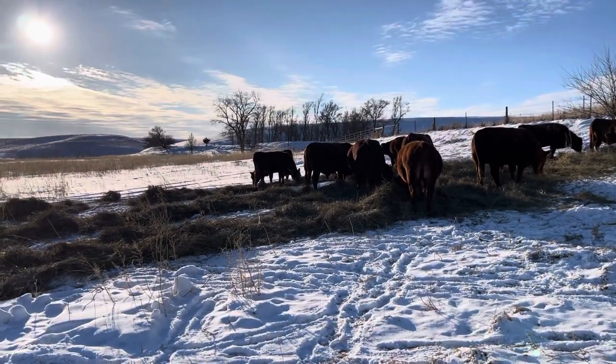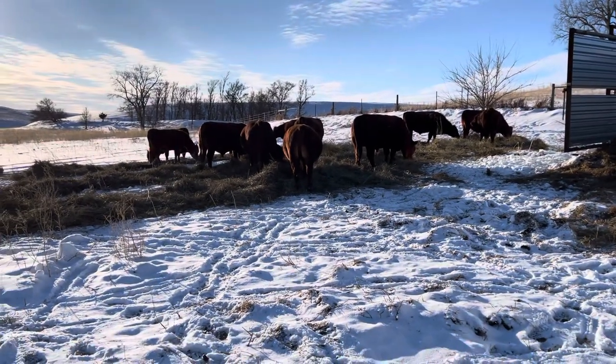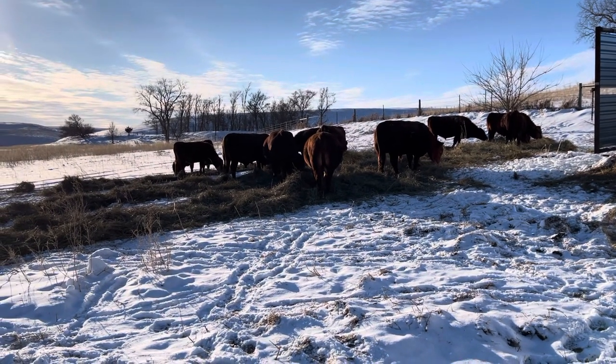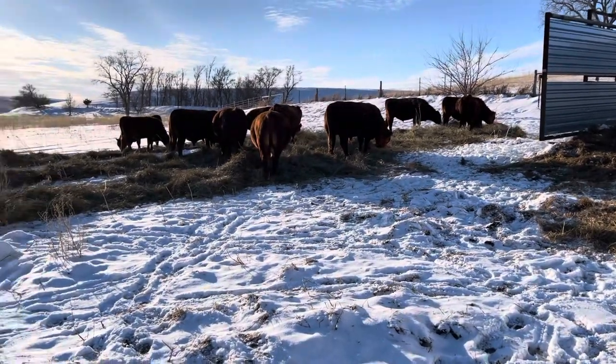But this is our group of bull calves. It's a mix here — we have some bull calves that are between seven and eight months, and we've got some yearling bulls and two-year-old bulls in this group as well.